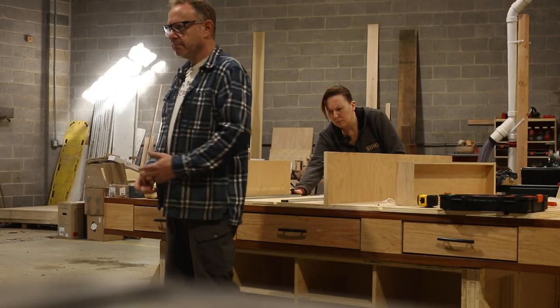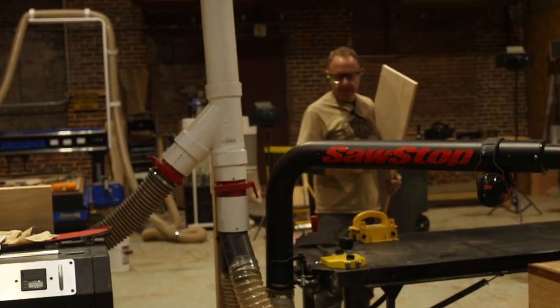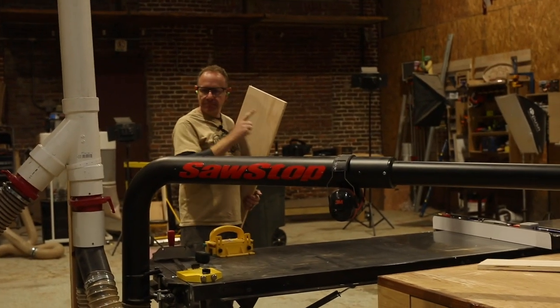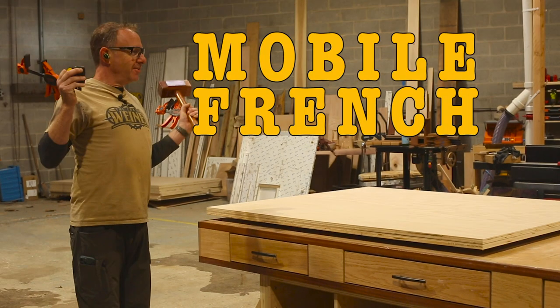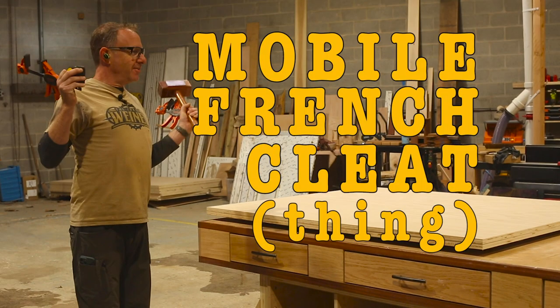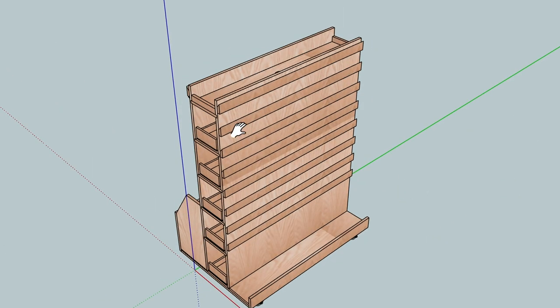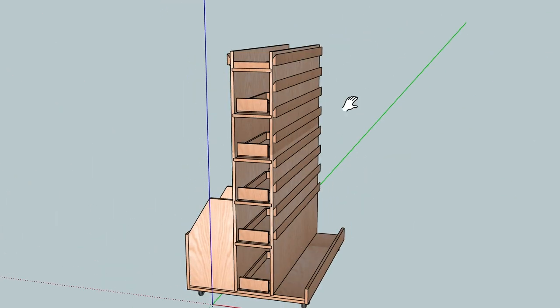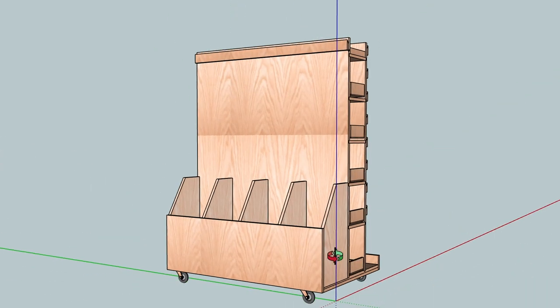Where's our mallet? Oh, there it is. Where did we put it? You know, if we had a mobile French cleat thing, I'd have a place to put this stuff. So here's what we're doing. Here's the mobile wall. This is what we're going to work on today. You might recognize this project if you follow Steve Ramsey of Woodworking for Mere Mortals.